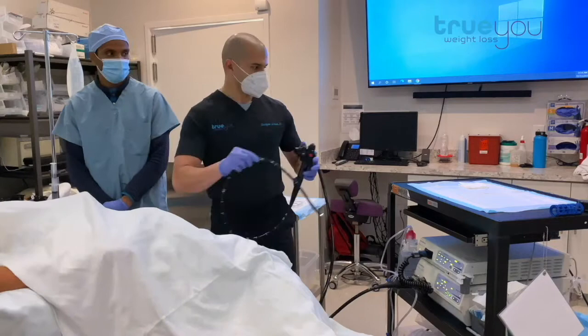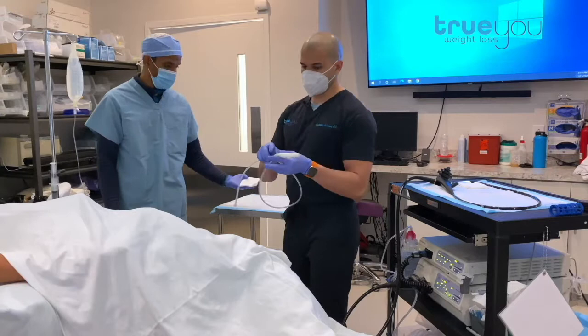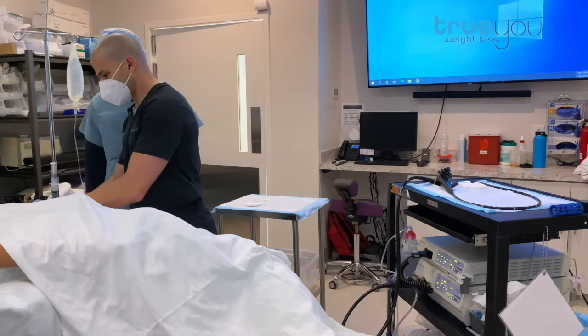The next step is to take our balloon, which is deflated, so it comes wrapped up. It's made out of silicone and we're going to fill it with saline. Here is the actual balloon in its deflated state. We'll just slide it right down the esophagus into the stomach. She's nice and comfortable and doesn't feel this in any way.